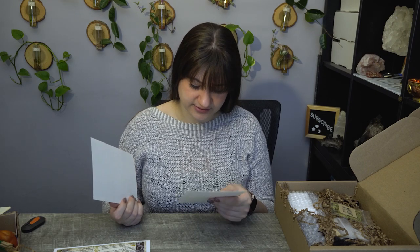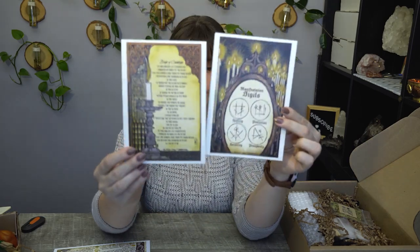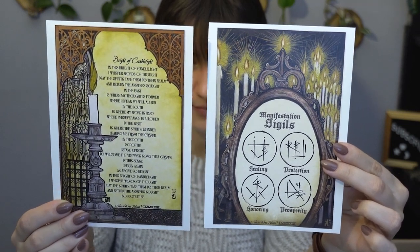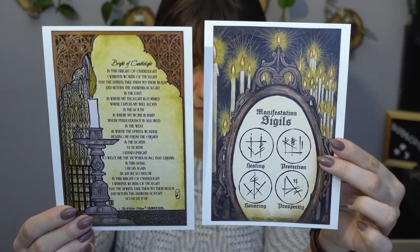The candle magic page covers the colors, the correspondences of the week, and that sort of thing — which is a very common type of tool to use throughout your practices. I love to use candles, colors, wheel of the year correspondences, as well as weather and numbers, because all of those things are really easy to obtain and available pretty much anywhere. We also have manifestation sigils and a Bright of Candlelight spell or incantation — that is awesome.